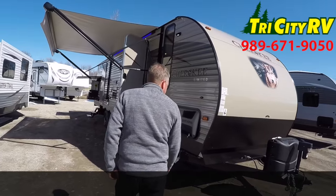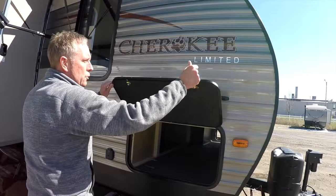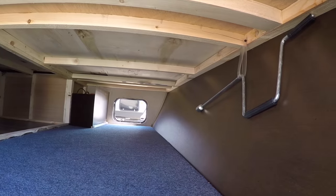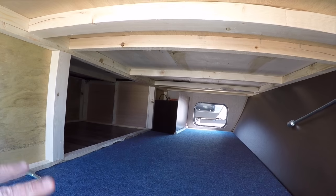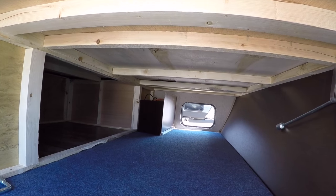The first thing we'll notice about this Cherokee is an exterior pass-through storage compartment. If you look down through there, there's plenty of space to store your goodies. Cherokee does a really good job of reinforcing that with extra studding. That's where you sleep inside the camper, and this is braced very well.